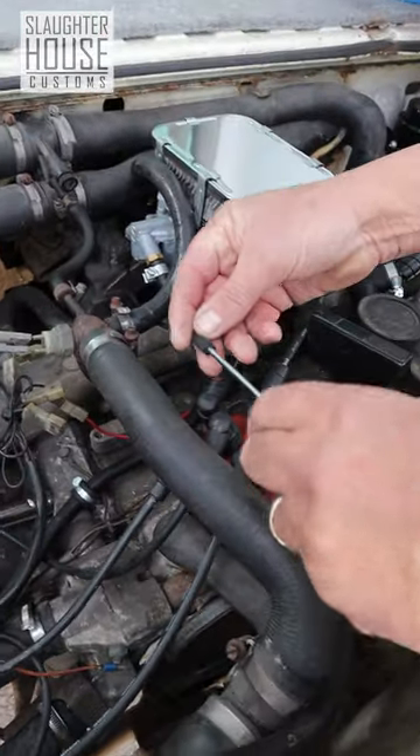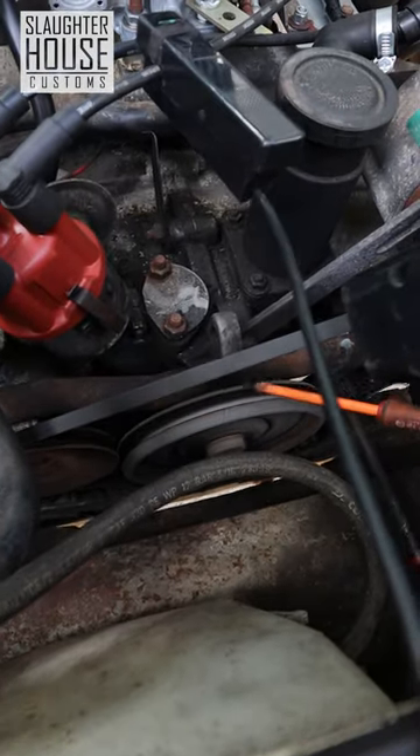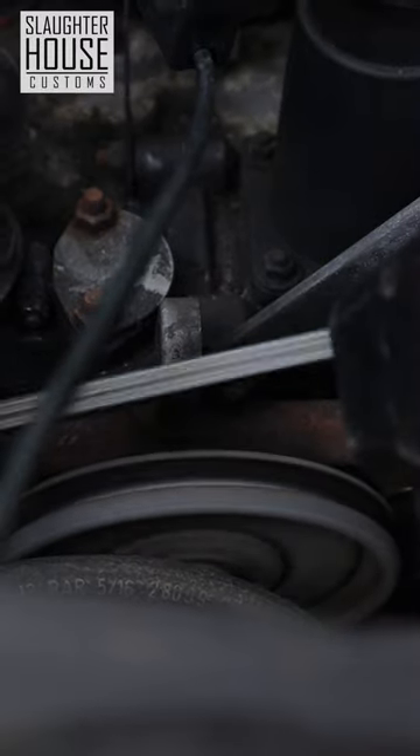Take the vacuum off the distributor, and block it up, and have a look at your two marks. You line them up with this piece of the engine block, and that should be in line with that — just a tiny, tiny bit out.